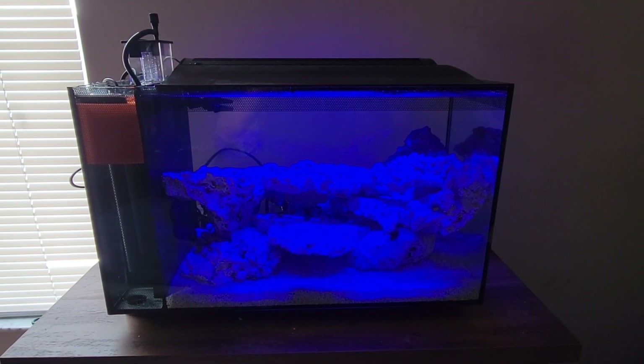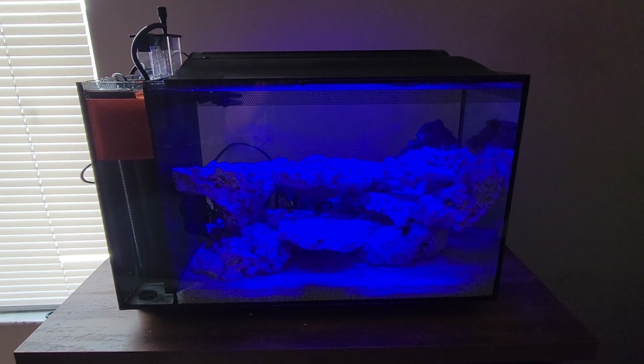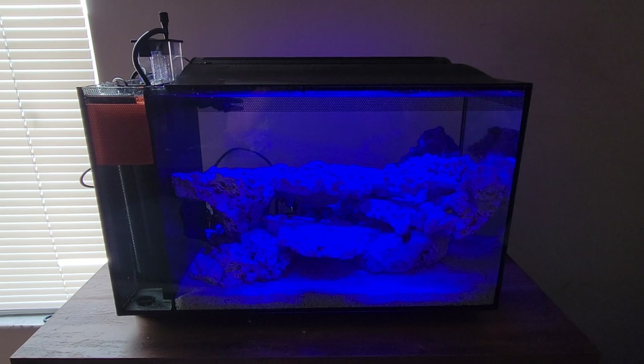Hey everyone, welcome to the Reef Tank Depot channel. This is BJ with Reef Tank Depot and I just wanted to give you guys a little update on the Furable 13.5 gallon reef tank that we were going to go ahead and set up in our bedroom.